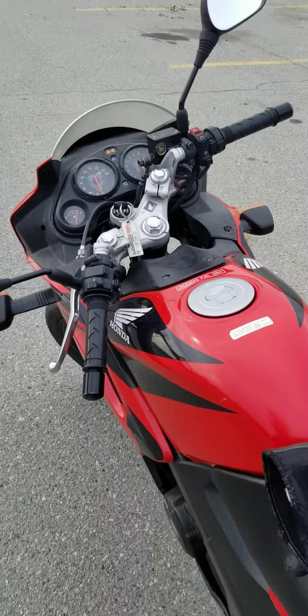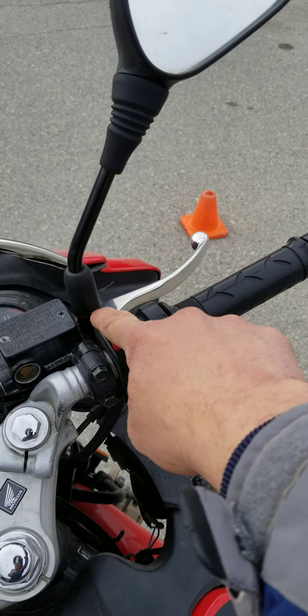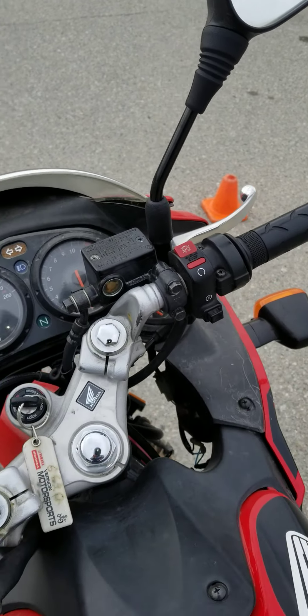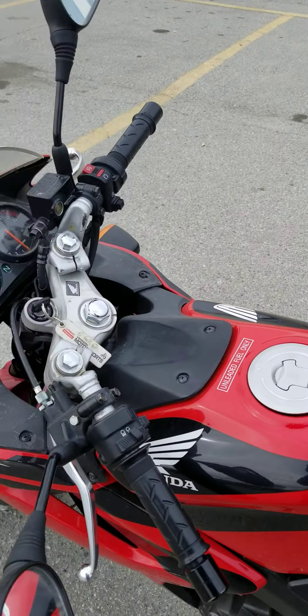Then he gets you to do the kill switch — run it in neutral, then pop the kill switch, and turn it back on. Then he gets you to push the bike in neutral with the engine off the whole way up here, pushing it very slowly. He walks beside you.